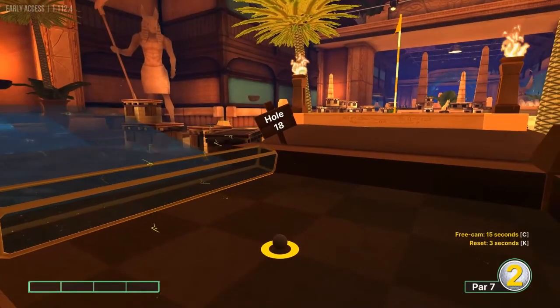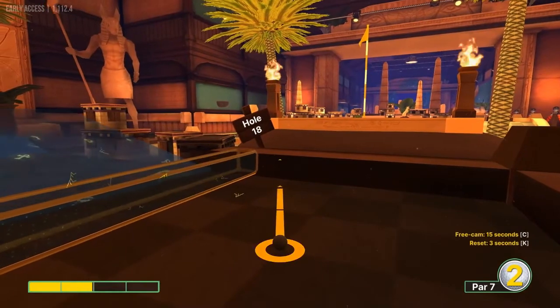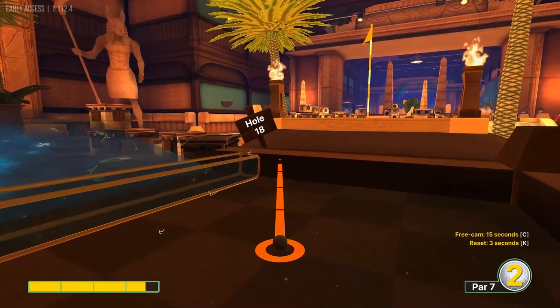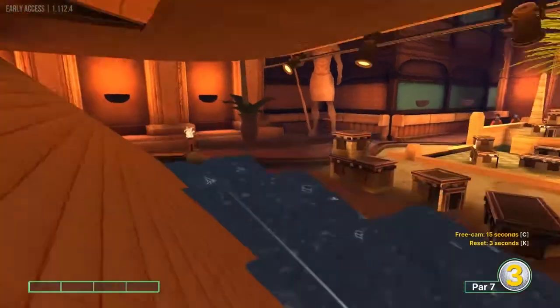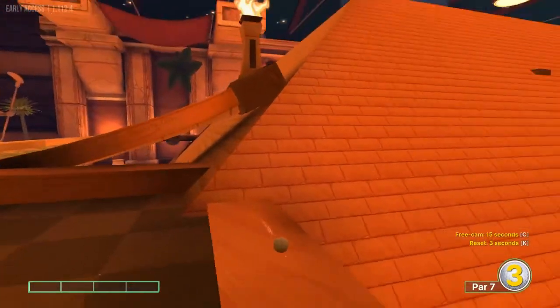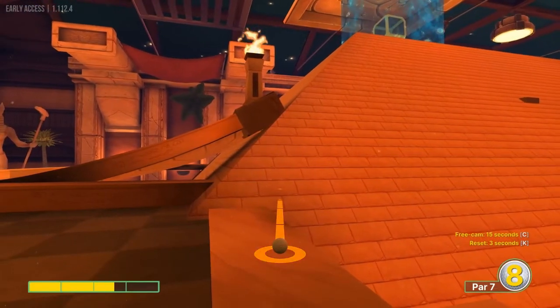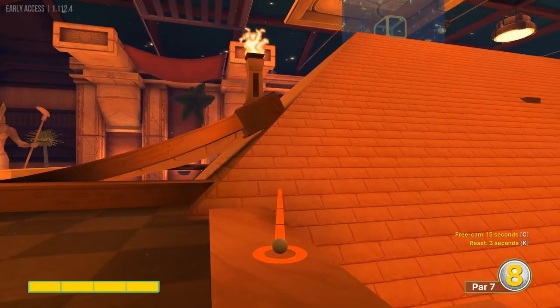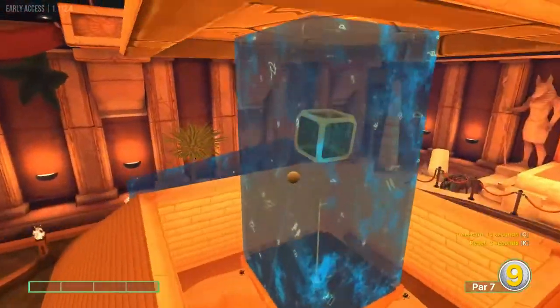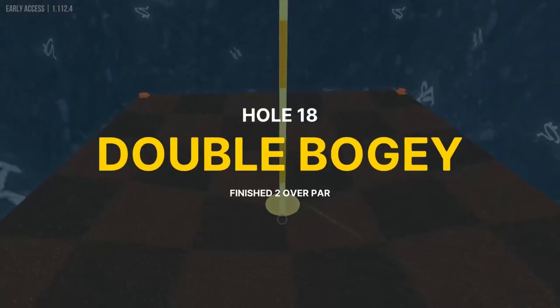Number eighteen: we're going to shoot for a two here, which is pretty good for this hole. Go right at this corner of the square at about 3.6 speed. Now it lands on this point here — from here go full speed just left of this line right here in front of us, and that'll drop it right in for a two.